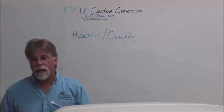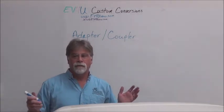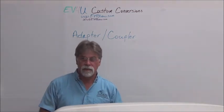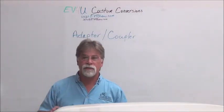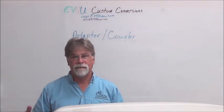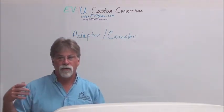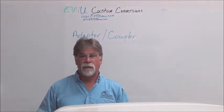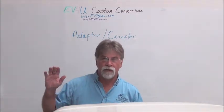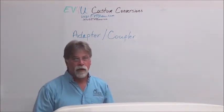Let's talk about adapters and couplers in general. There are basically three ways to do this. You're going to need an adapter and coupler if you're going to mate to an existing transmission, and that really is the easiest way to go. A lot of the motors that were historically available to us had RPM limitations and we needed the mechanical advantage that the transmission provided. We have a video from years ago about why you use a transmission.